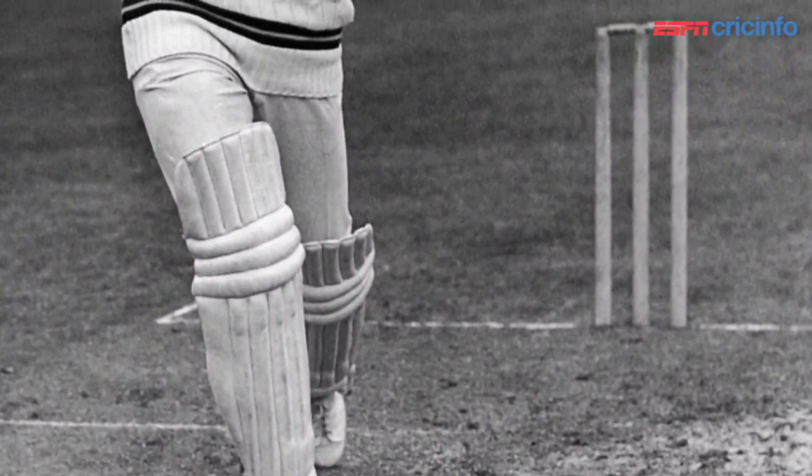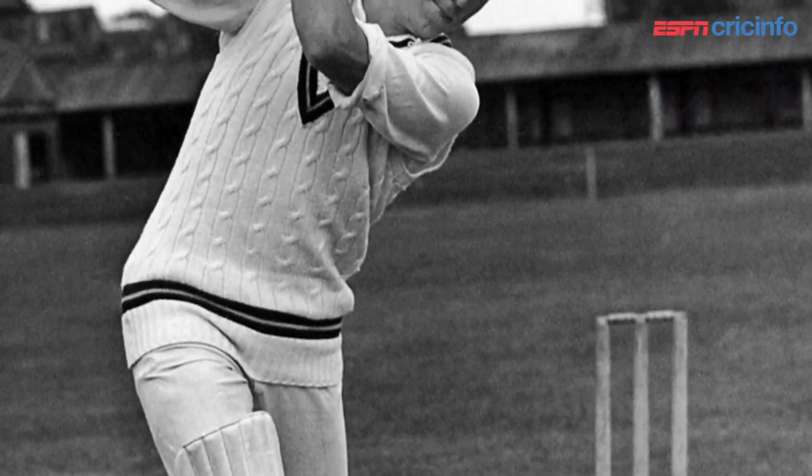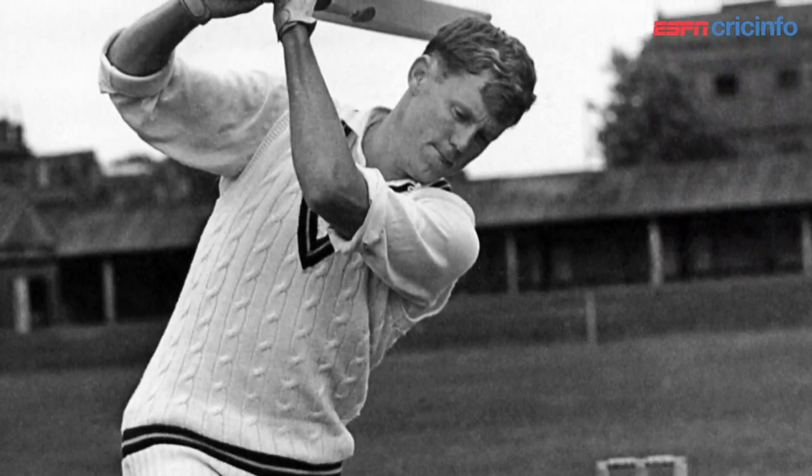He was an absolute master of placement of the ball, particularly through the offside. He used to have this really wide stance, and people used to say he didn't use his feet much — and that's true, he didn't use his feet a lot. But the little bit that he did use was just enough to get him balanced. I never saw him play a shot when he wasn't balanced and his weight was going in the right direction. He was also one of the first guys to use a pretty heavy bat — Graham was a tall guy, 6'3", probably around 14 stone, quite strong, and he used a bat that was about 2lb 10oz. He didn't really thrash at the ball, but he was a great timer, and his placement was immaculate.